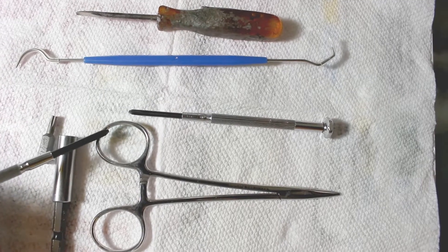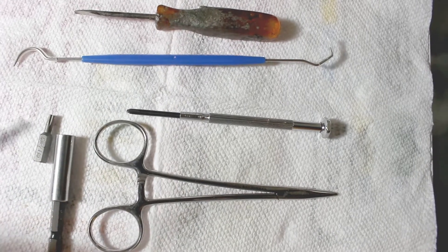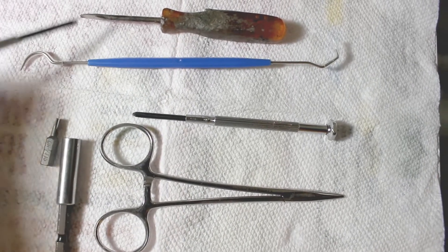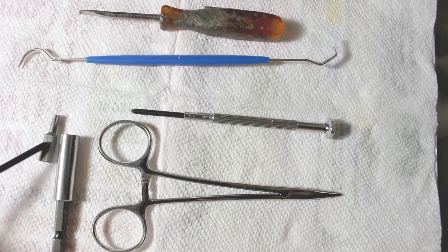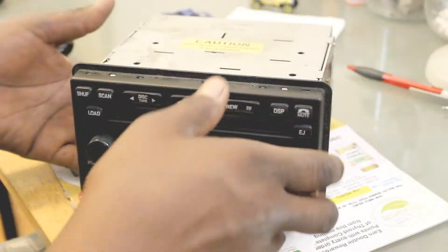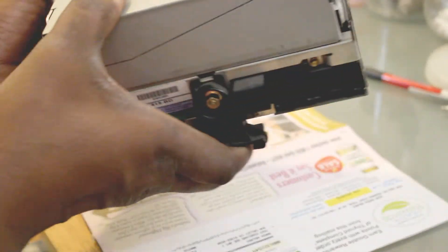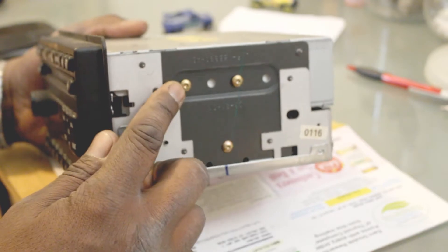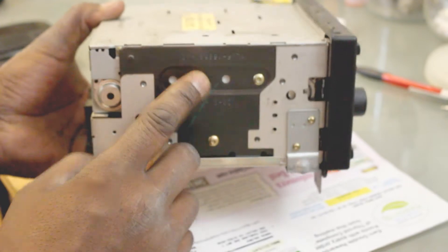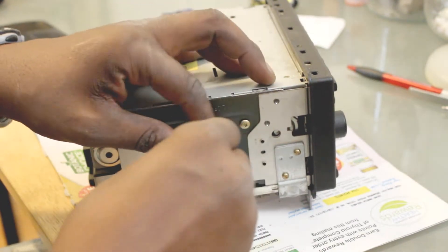Once I've grabbed the spring with this tool and put it over a hook, I can use this one to hold it on the hook until I release so it doesn't pop off. So these assistant tools are definitely needed. First thing you want to do is remove these two screws on this side and on the other side, these two — you're going to use a Torx to just unscrew and back it out.